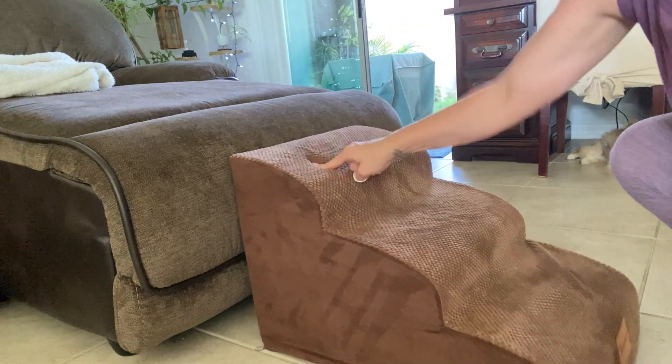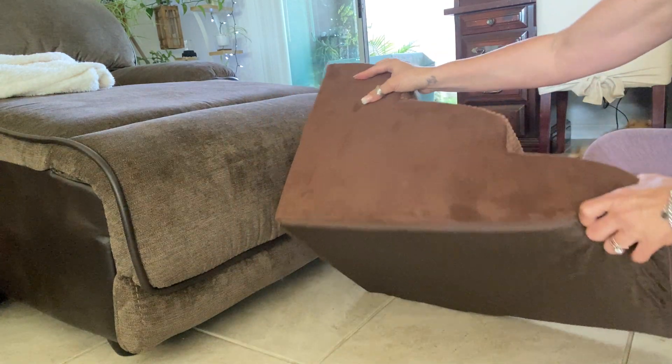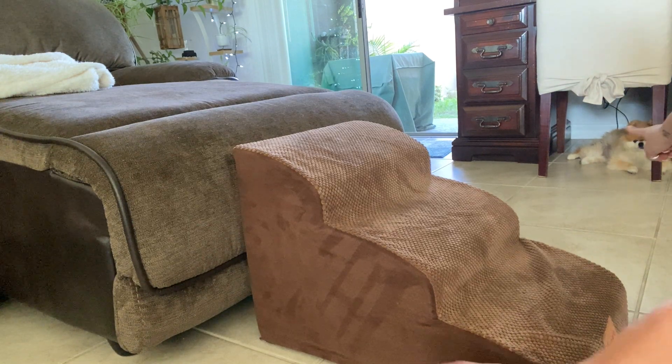So today I'm going to review this three-tier pet stairs, which is super soft. It has a cushion on the inside because I have a very older — much older — there you see her. Small, little, tiny, six-and-a-half-pound Pomeranian.